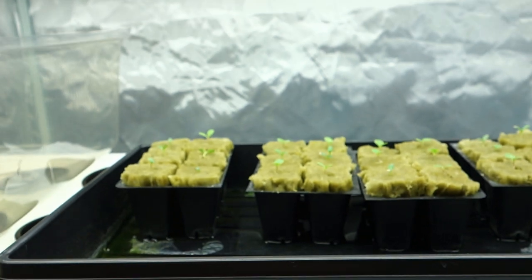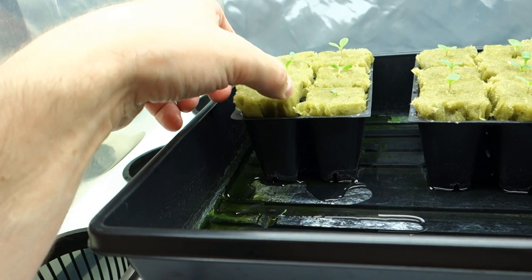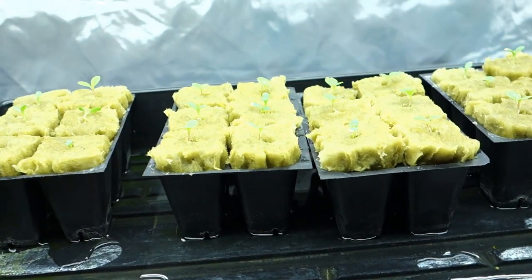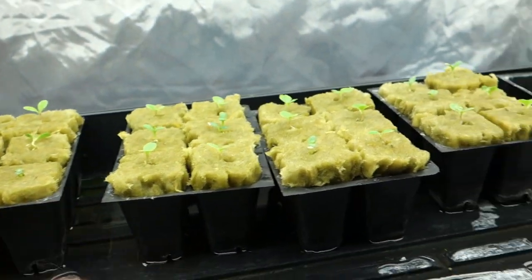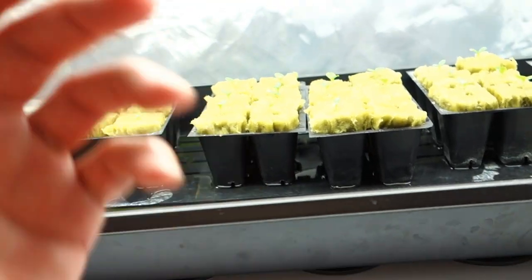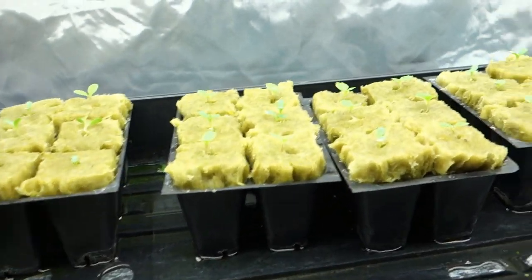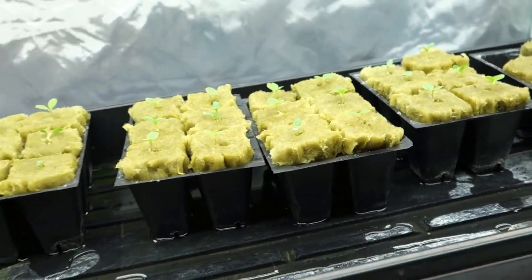You take the syringe — it's an easy way to apply a light, right amount of water to soak the rock wool cubes. They absorb the water and provide it — basic water, no nutrients — to allow these little baby plants to thrive, just like regular water if you're watering in dirt. The rock wool just sucks that water up, holds it, and gives it to the stem and into the root system as needed. And that's really all that's going on.